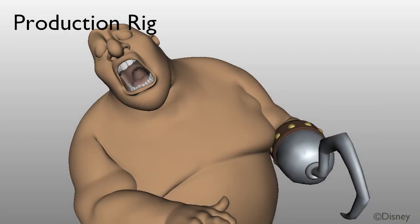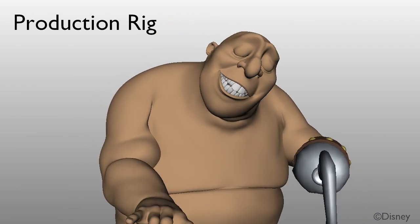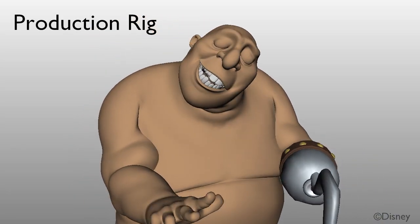Consider this production character. Here is the original production rig, which, though it got a very good fleshy look, could not eliminate self-collisions.